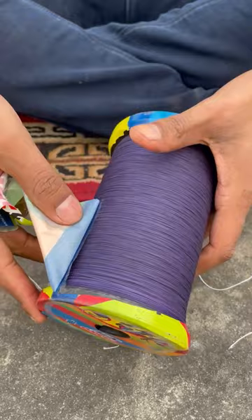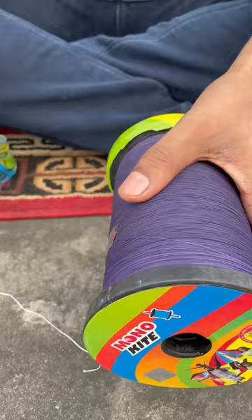So guys, can you see how nice it is? It's a nice color, I have a lot of color options. It's nice to see it.